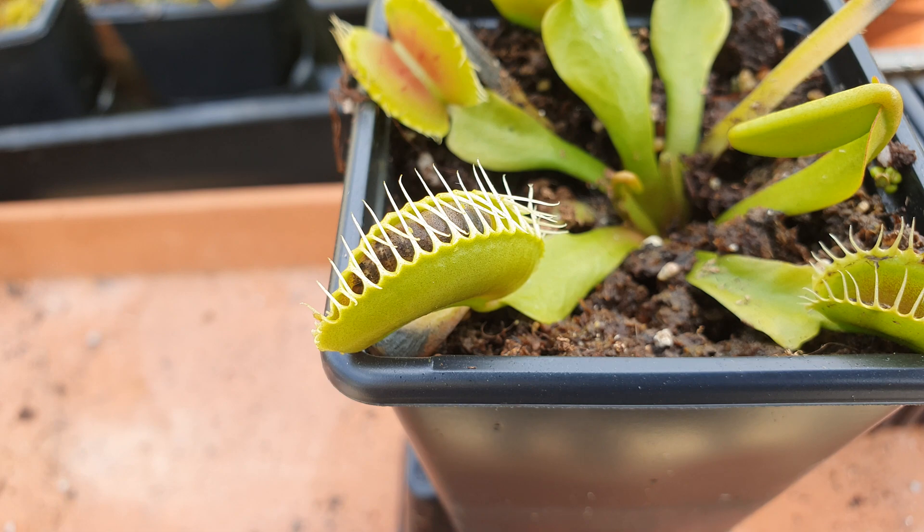The trigger hairs inside the trap will continue to sense for movement, and if it doesn't sense any movement, it won't close up fully. So for instance, in the wild, if a leaf or a raindrop or whatever would go into the trap and cause it to close, it won't detect any further movement and therefore it will open itself back up again after a while.